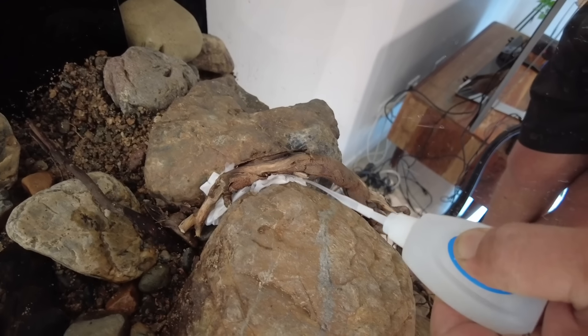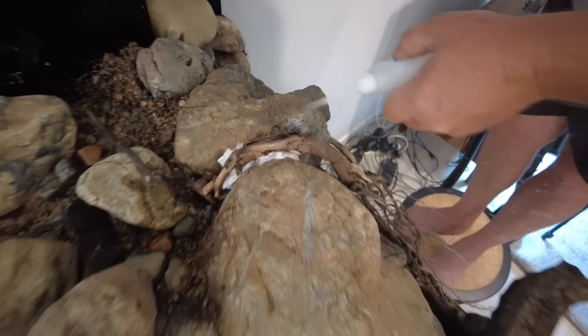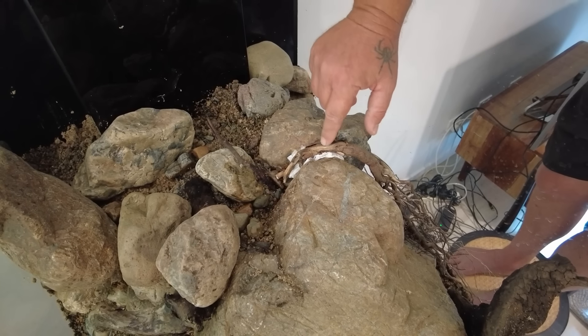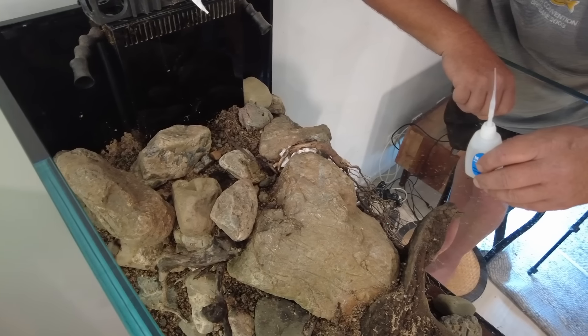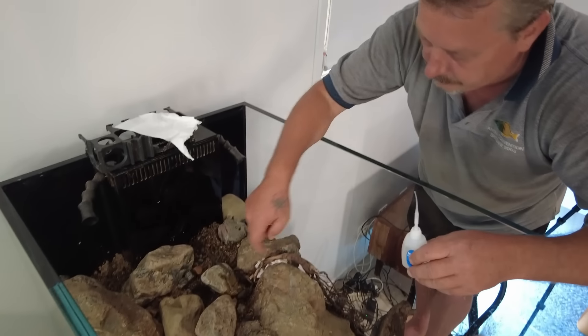The glue was making a dissolving sound — strong stuff. Jack mentioned that if you sprinkle some sand on it, it makes it blend in nicely.